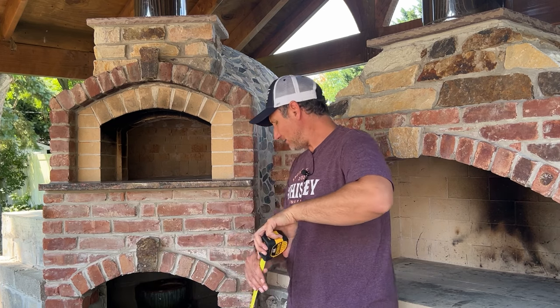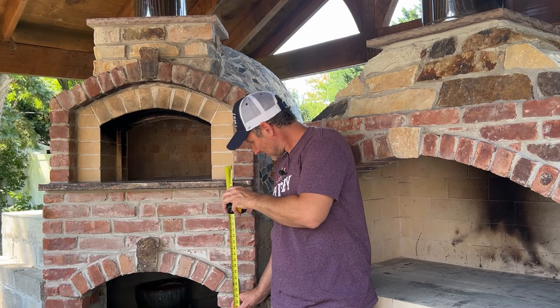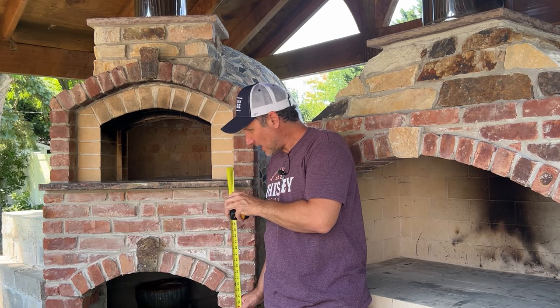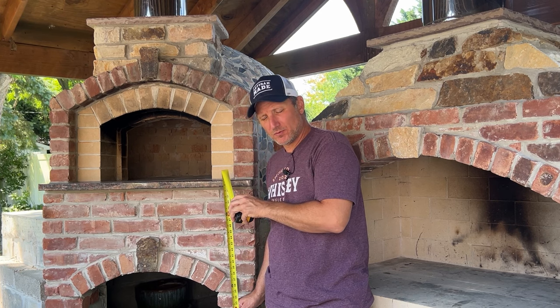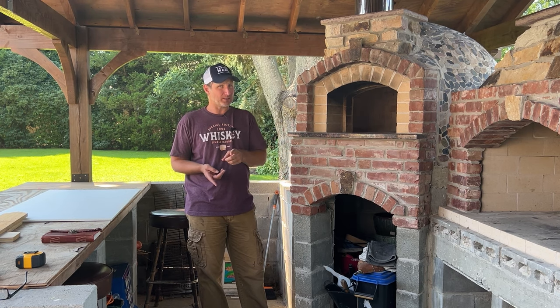Now I'm 5 foot 11 so I don't mind it, but my wife is a lot shorter than me, so if she was going to be making something in here it's a little bit tall for her. Let's check it out — 53 and a half inches — that is definitely taller than most pizza ovens out there. Let me explain how I made this mistake so that way you don't make the same mistake that I did.